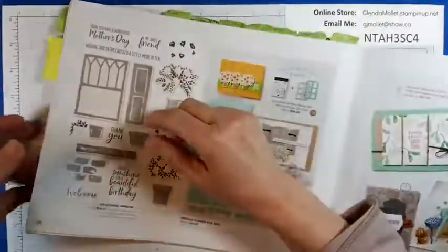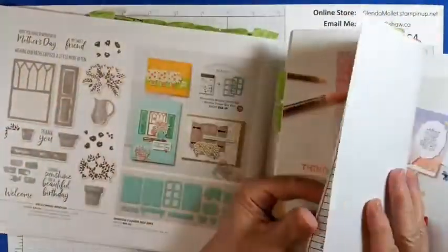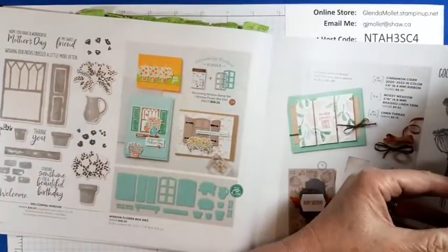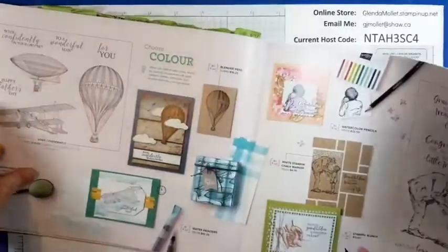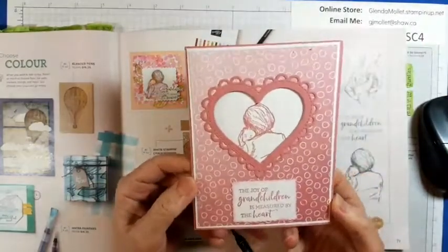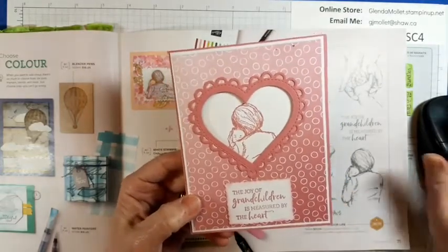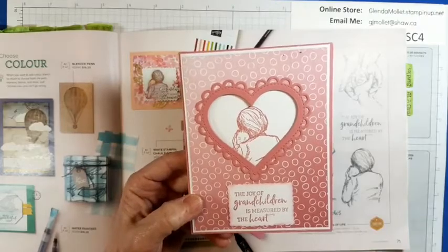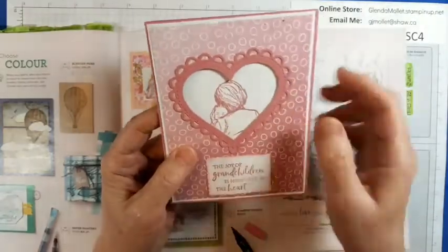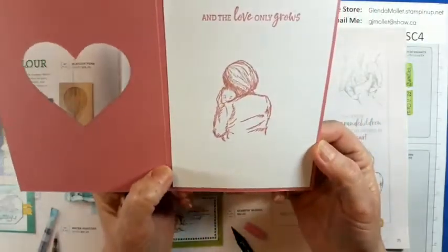And then the other one I got today — let me get the stamp set first. It's called Treasures of Life, page 71. I've used this one a couple of times because it's all about grandchildren and tugging your heartstrings. I received this one from Carol Smith, she's also part of my VIP group. Isn't that fun? She made a window card. It says the joy of grandchildren is measured by the heart, and then you open it up and the love only grows.